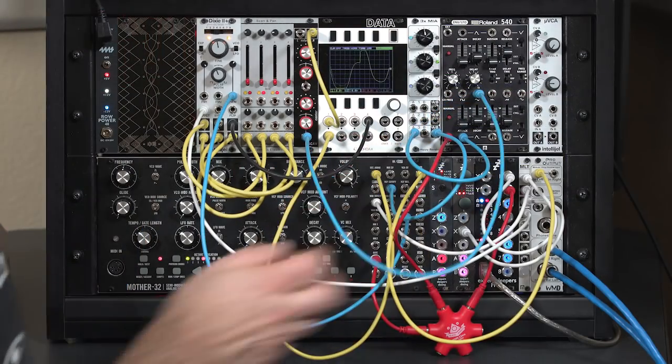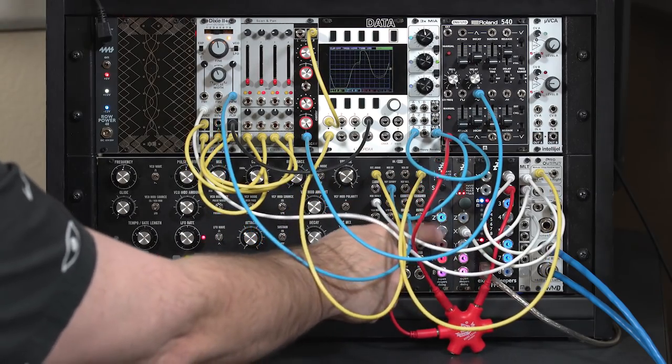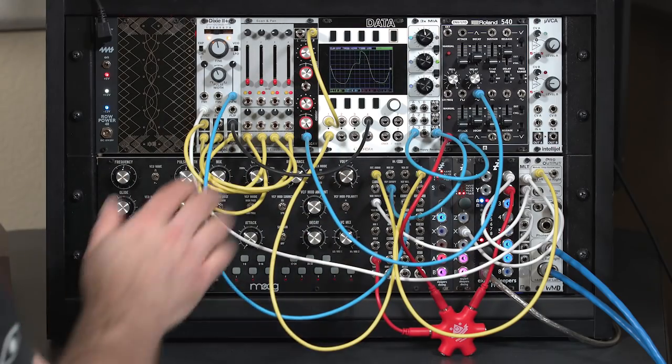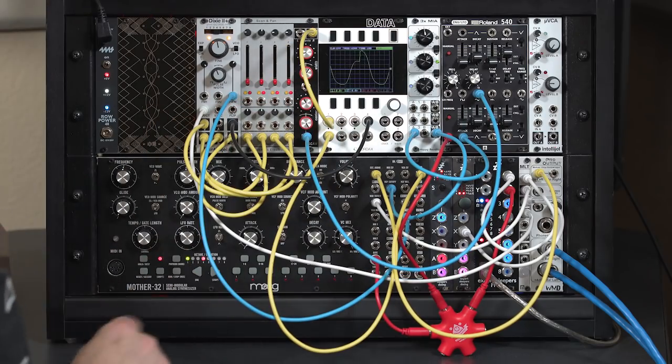That alone has some rhythmic possibilities. You could drive this from a channel from your sequencer, or do the trick from the previous video of using a sample and hold to randomly change that on every note. But you could also use other controls such as an envelope to make this mix change dynamically for every note that you play. So let's take that approach and plug this into an envelope output instead.